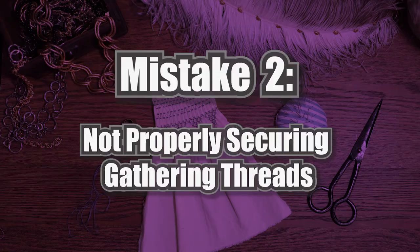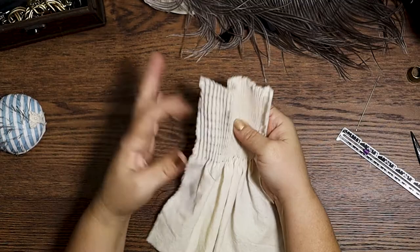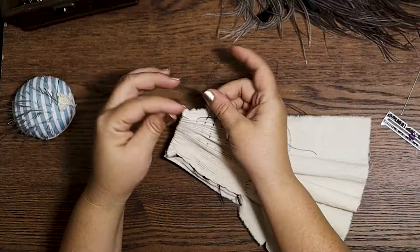There's nothing worse than having a gathering thread come undone in the middle of working your embroidery. It usually isn't the end of the world if you lose just one, but more than that can often spell disaster. The best bet is when you are tying your threads together, make sure to tie them in pairs and give them a really nice tight double knot.